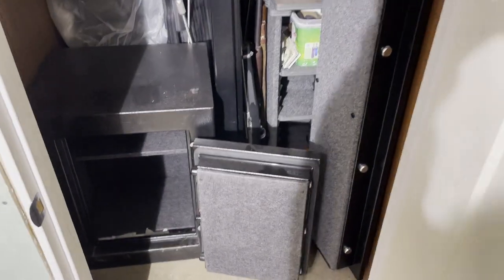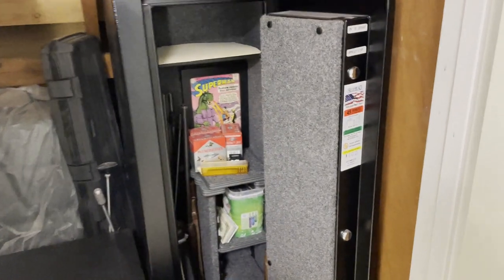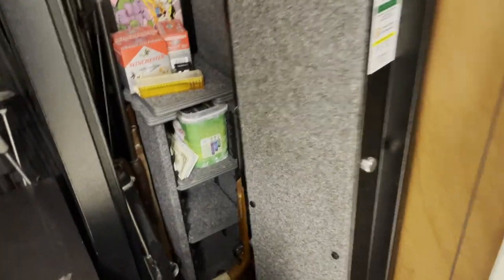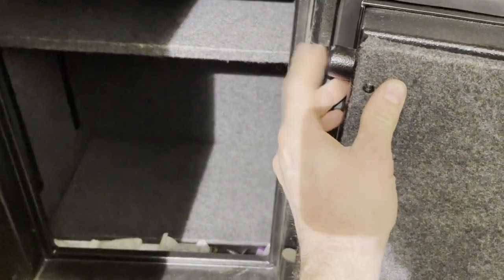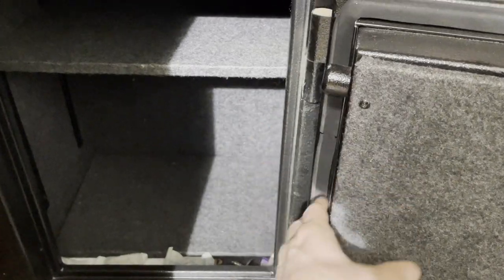So I've got two modern safes — a Sentry safe over here and a Redhead gun safe. And see, they are both open. The hinges are retracted on the lock side, but easier to see down here: on the hinge side are fixed pins. And that's why even if you cut off the hinges, these pins will hold the door in place. See, the gun safe has them as well.